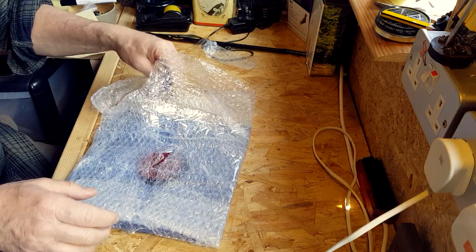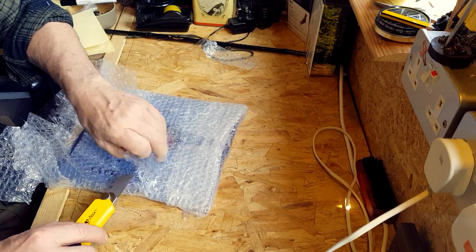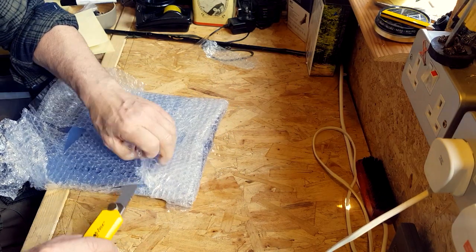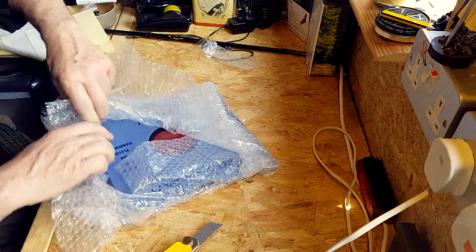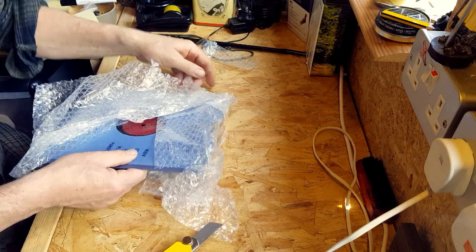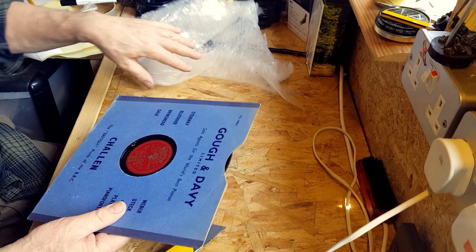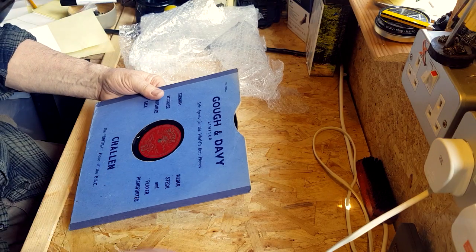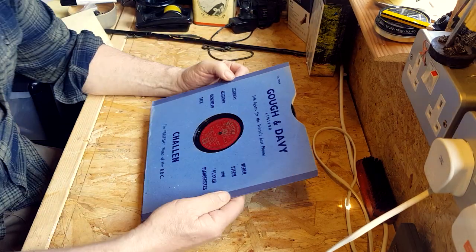Let's get it out. I think we're getting there now. There we go — it's coming out. Is it going to be all right? Oh, so far, got a nice sleeve on it.